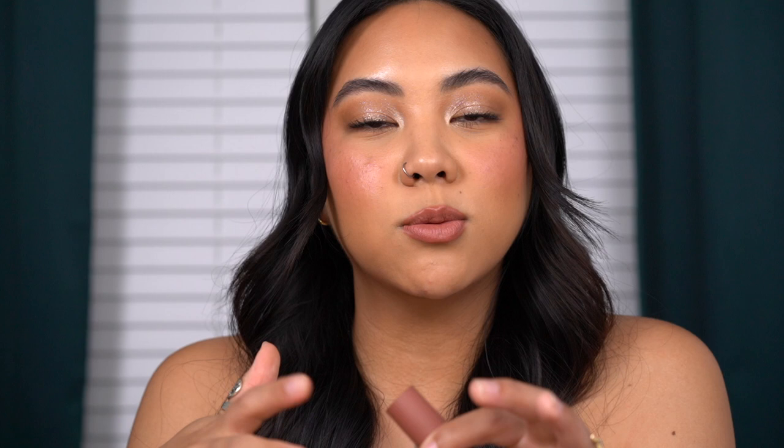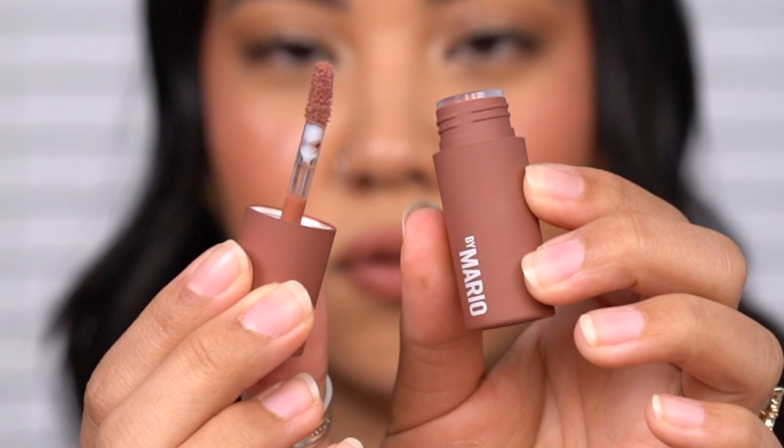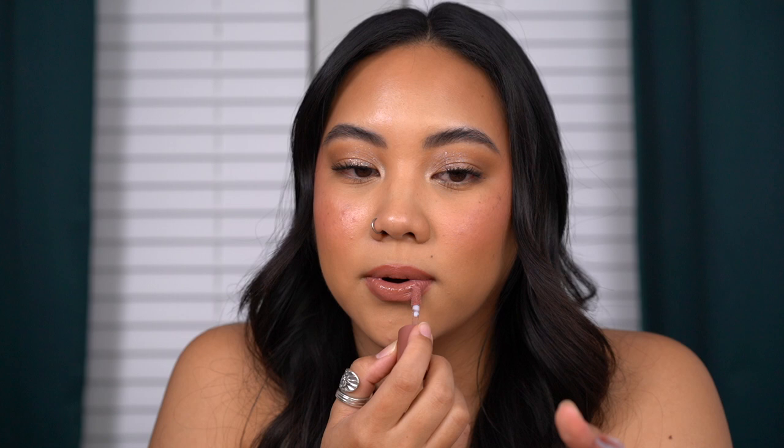That description makes so much sense now that I've read it and experienced applying it. So here is the shade Barely Pink — what I have on my lips right now. It's described as a soft spiced pink. The doe foot looks standard but the fibers feel longer and more sparse, almost fuzzy. The texture when I first applied this felt like water — straight up water. It doesn't feel tacky like a gloss or thick like a lip oil; it really feels like putting thick water on your lips.